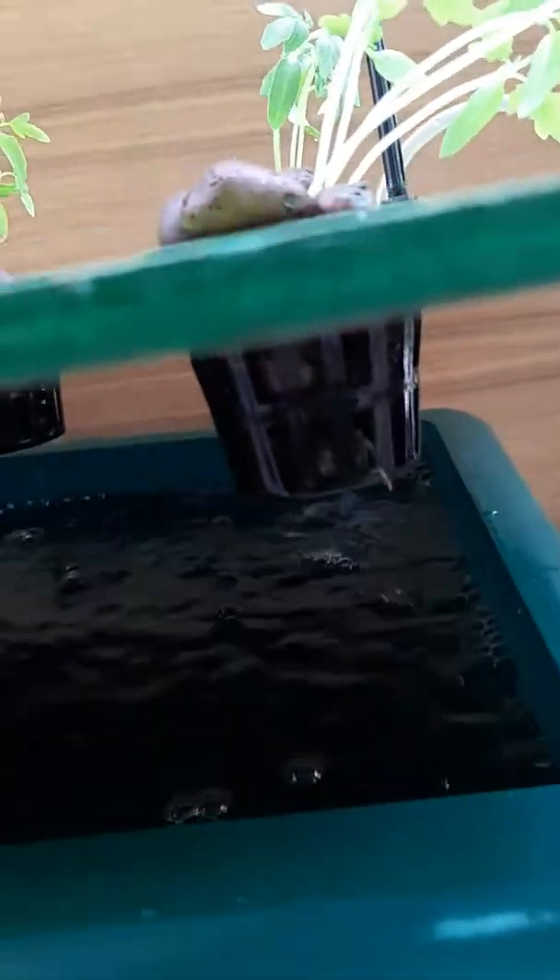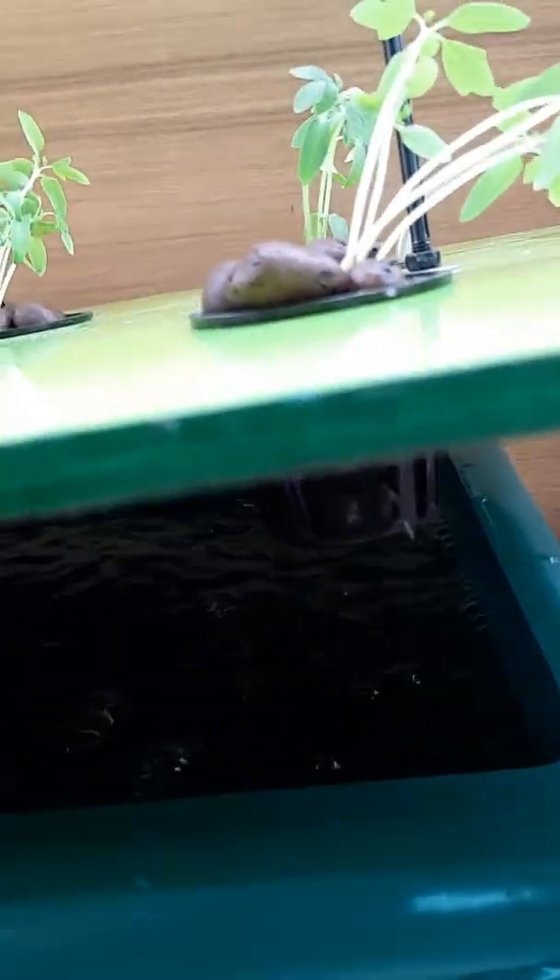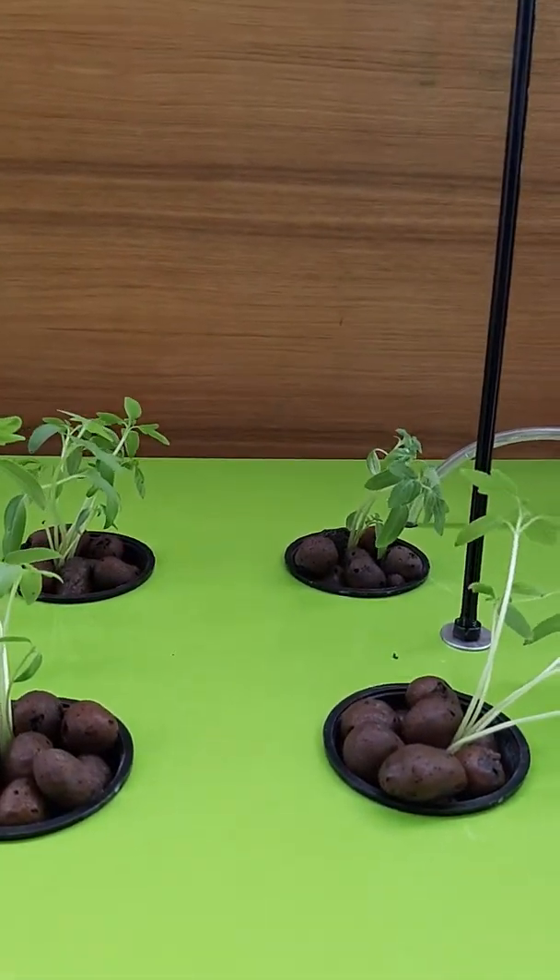Let us see whether we can show it to you. This is the aeration of the hydroponic solution which is happening, which keeps the roots very, very healthy.